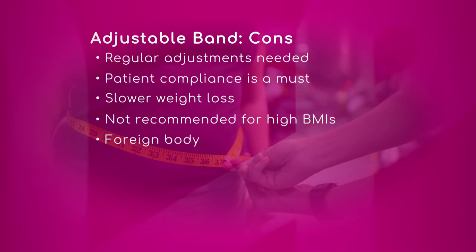Once Thanksgiving comes around they don't want to come in because they want to enjoy Thanksgiving and then Christmas, and now they've lost three months in a row where they haven't come and they're not going to get the full results. The weight loss is much slower, and they'll be comparing themselves to their cousin who had the bypass and their wife who had the sleeve, and they're not going to be happy.